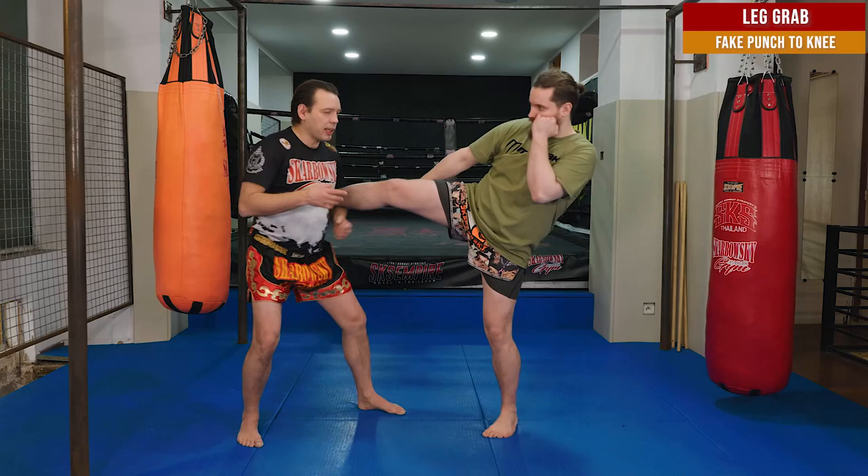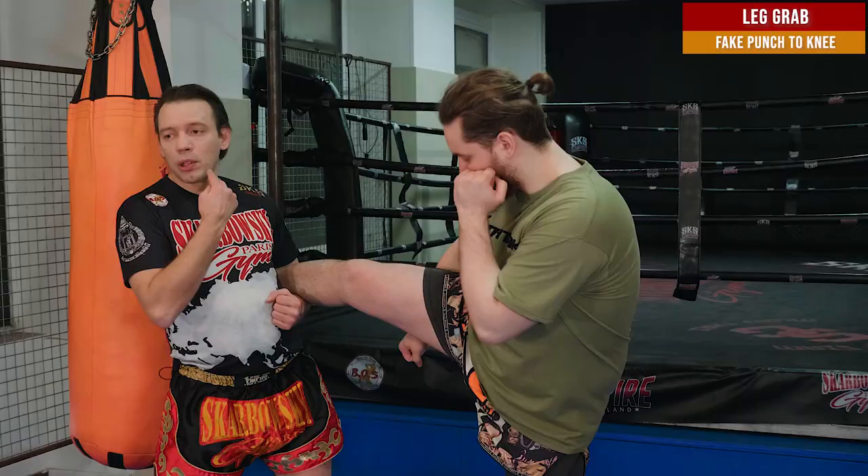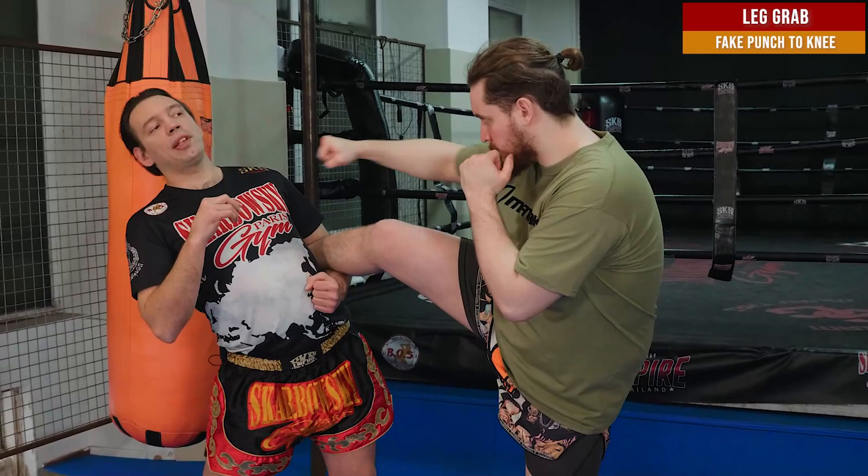When I grab the leg of my opponent — for example, he kicked me. When I grab his leg, first of all, I have to be careful that he doesn't punch me, because here I don't have my guard anymore. So what I do, I put my face a little bit backwards and put my hand here.